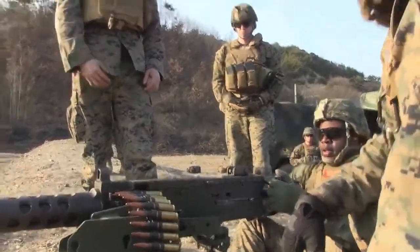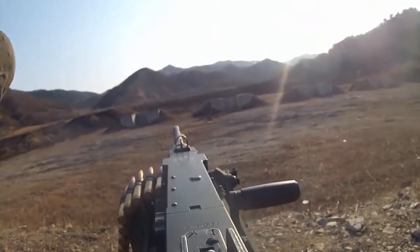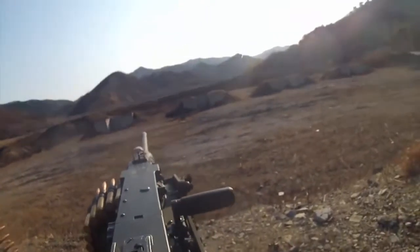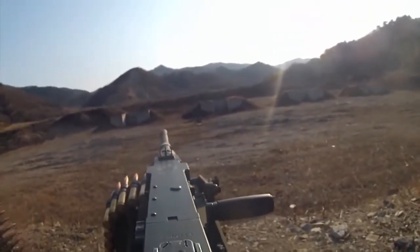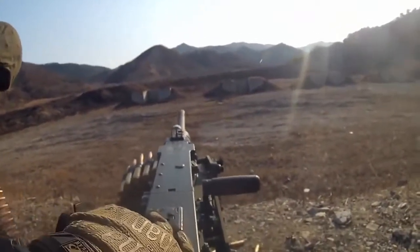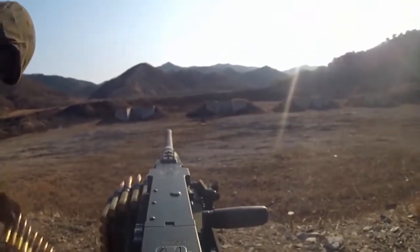All right, now you went from three to two — that's called a half load. You can just go from condition four to condition three. If you're on single shot mode, which you are, you're going to pull the charging handle to the rear, push it forward, bolt release. Boom — you went from three to two, to the half load.